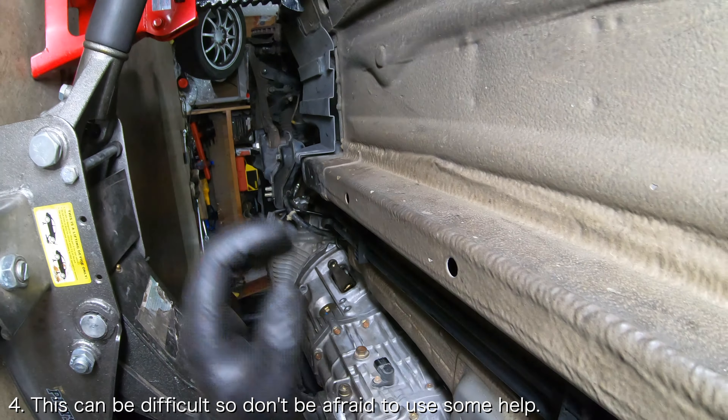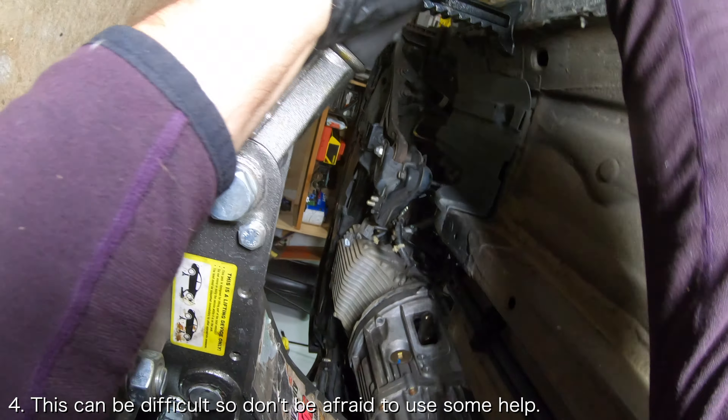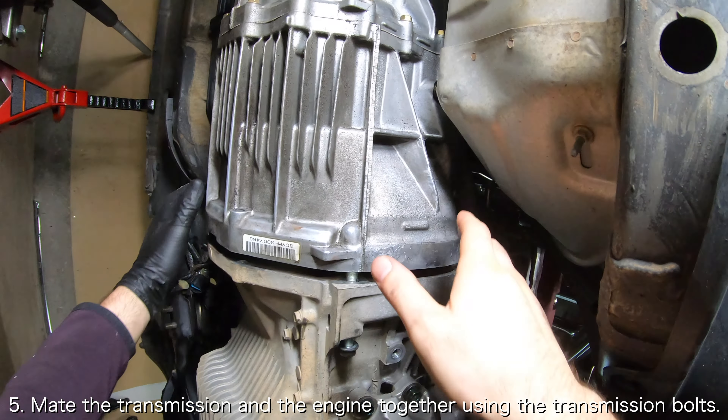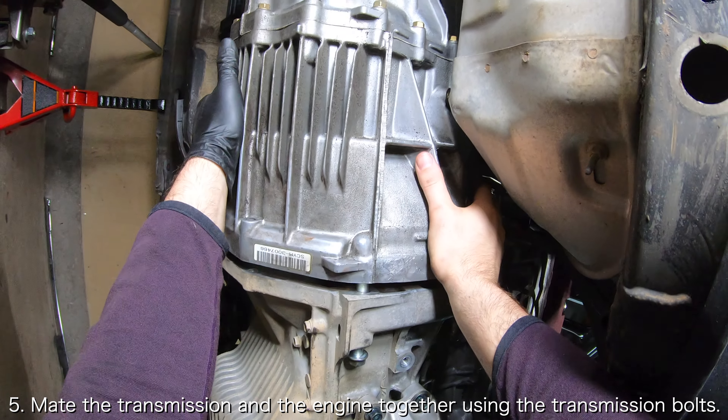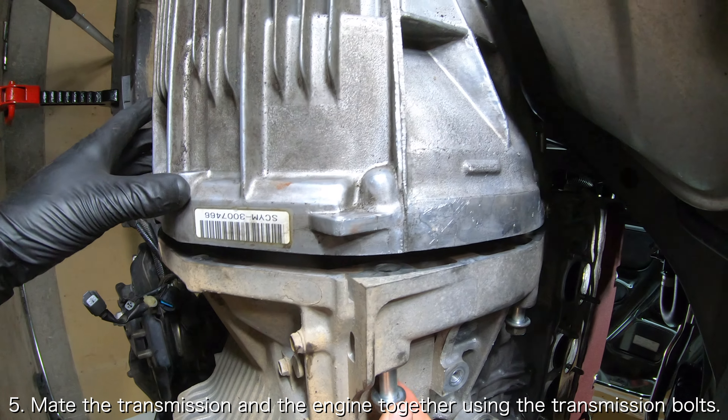If done successfully, you should feel a pop or nudge similar to the one that you felt when removing the transmission. At this point, there should be less than an inch of gap between the transmission and the engine.